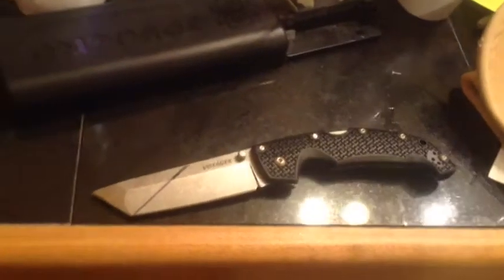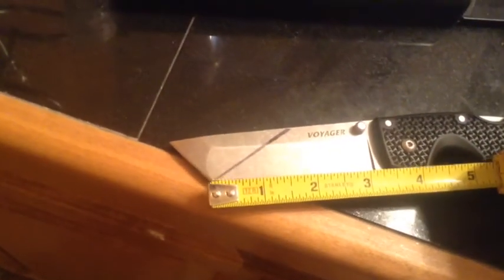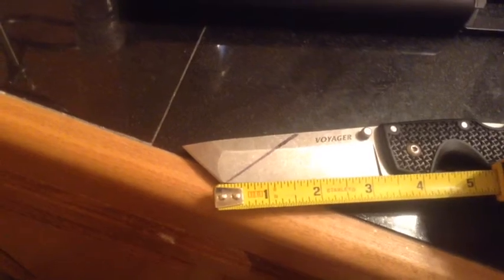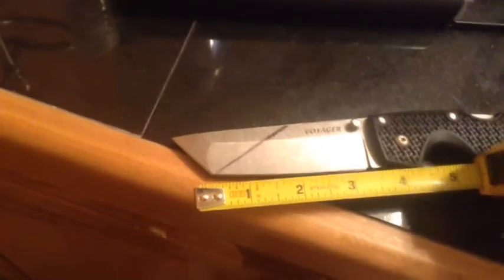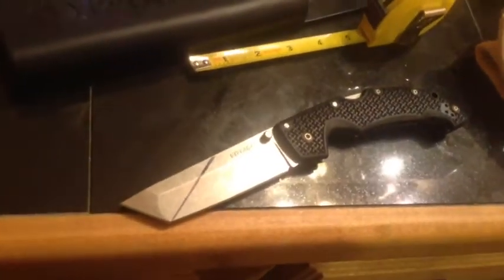Something else to note: the blade, when done, will be approximately three and a half inches — just about, just under three and a half inches.